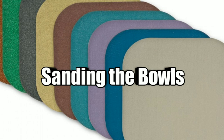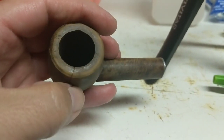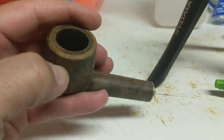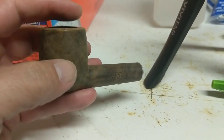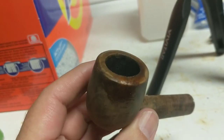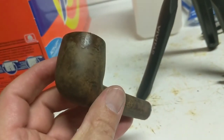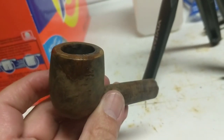I sanded the one with the crack with 800 grit and then 2,000 grit sandpaper, and now I'm going to use a little bit of super glue to try to fill in this crack. The super glue is in the crack — I'm going to let it dry completely, so I will come back to this tomorrow and sand it down. It should be fairly smooth.